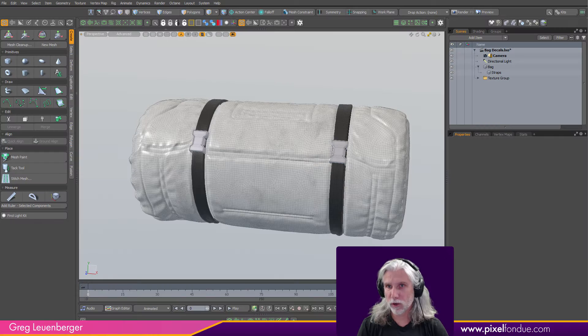Greg here from Pixel Fondue. In this video I'm going to slap some decals on this bag — they're actually going to be geometry decals, shrink wrapped to this bag using UV transform. I'm also going to be using an effect in the shader tree called RGBA, which is different than diffuse color and is super useful for decals because it'll take the alpha of your PNG file and use that as a stencil automatically.